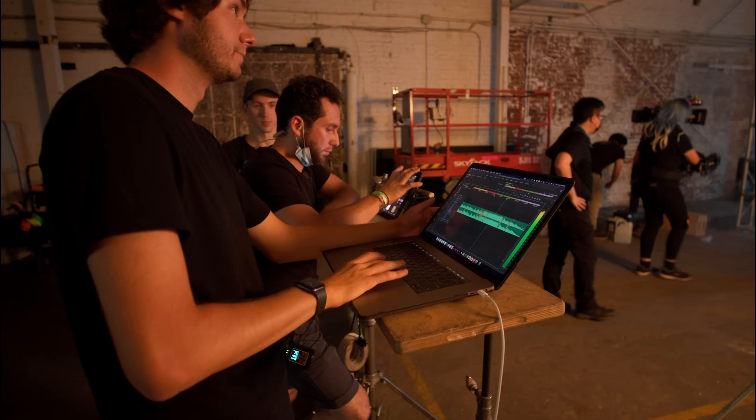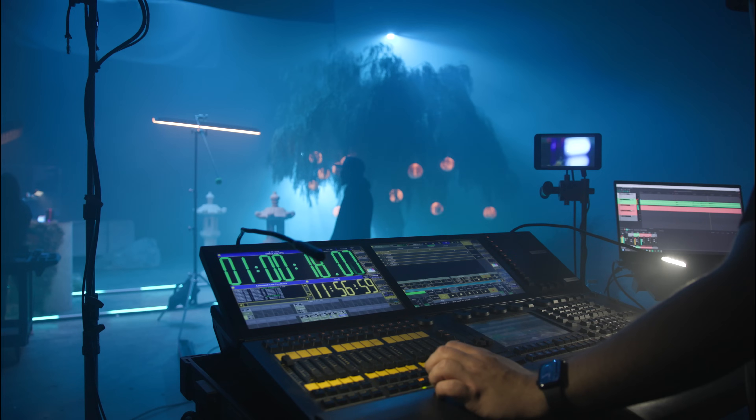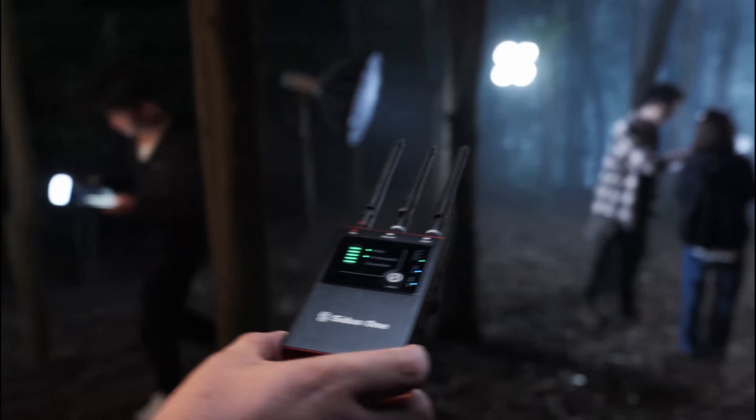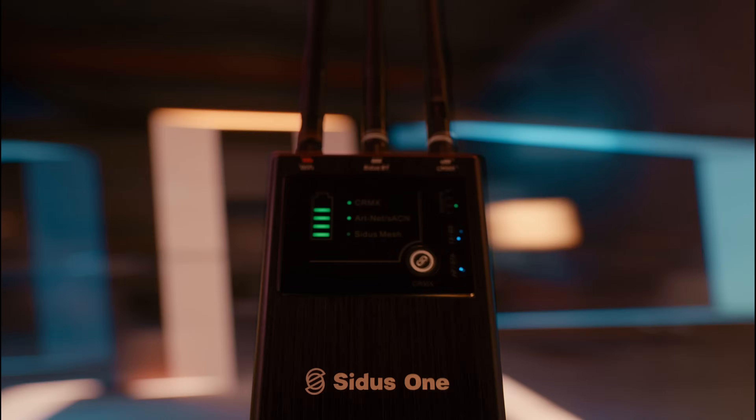Hi, I'm Ben from Aperture. As you know, the past several years have produced dynamic and foundational changes in how we light and control our sets. Data is everywhere. We have made it our priority to understand those achievements to better serve our community as problem solvers and solution architects. Starting with the Citus One, we brought this philosophy and approach to one universe of wireless data. Now we are taking that one step further — four steps — with the new Citus 4.